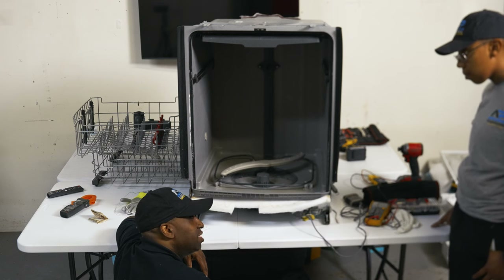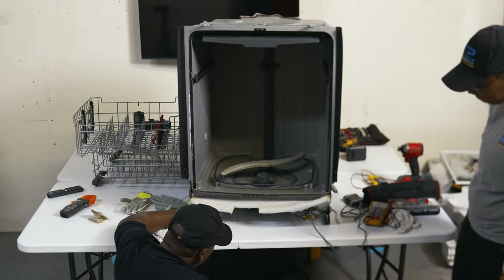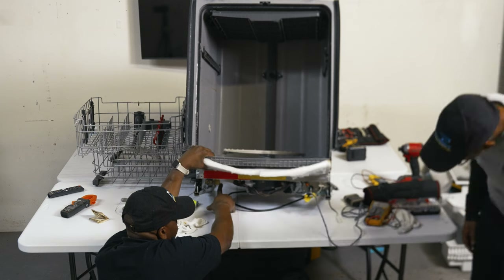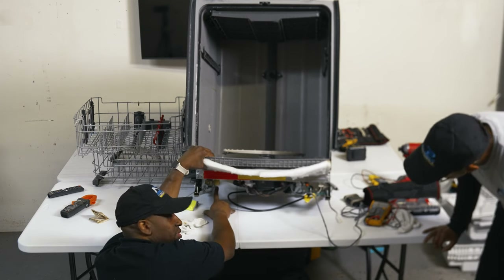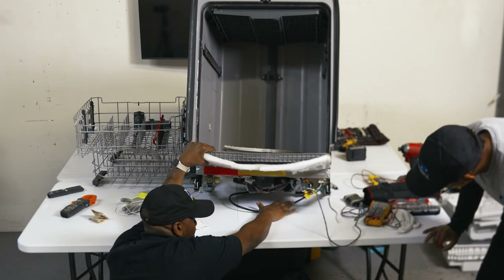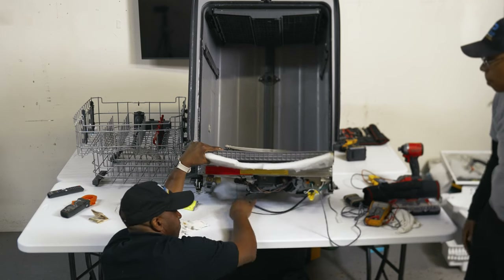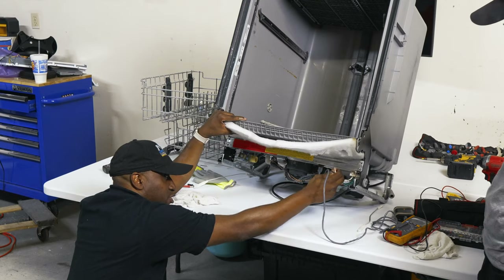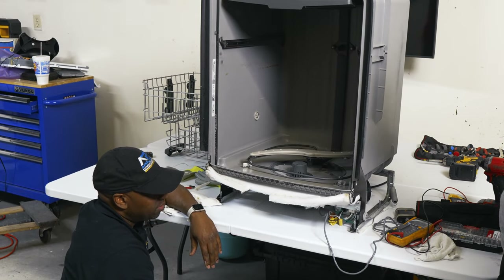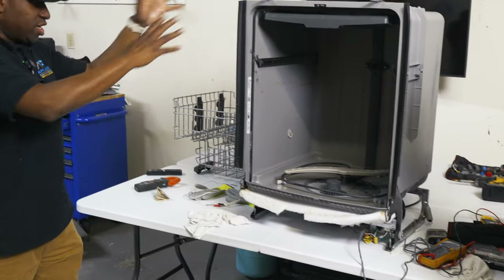You do not want to get into the habit of uninstalling and reinstalling dishwashers repeatedly. If you have a copper water line hooked to the water valve, those are prone to leaking when disturbed. You can also have power line issues, or risk rubbing something when pulling it out. It's just not worth doing all that in my professional opinion.